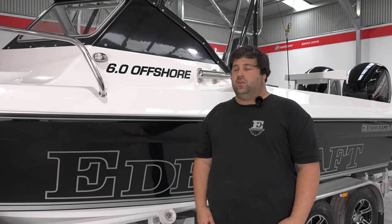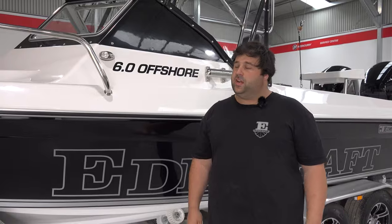So as you can tell guys, an absolutely beautiful boat by the team — it's fantastic, absolutely beautiful. Anything else you'd like to see from us, drop us a comment, drop us a like on Facebook, Instagram, or hit us up at edencraft.com.au. Let us know what you'd like to see more of.